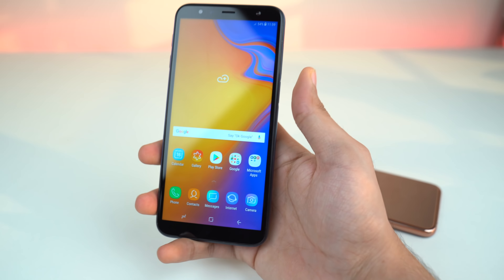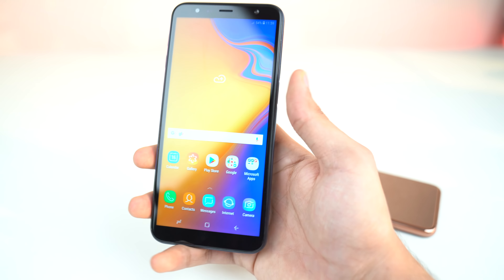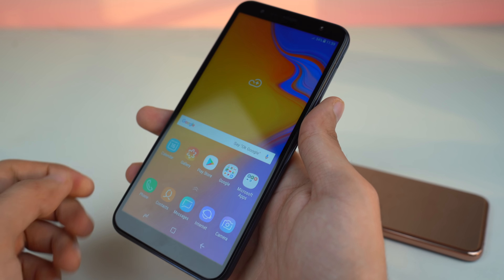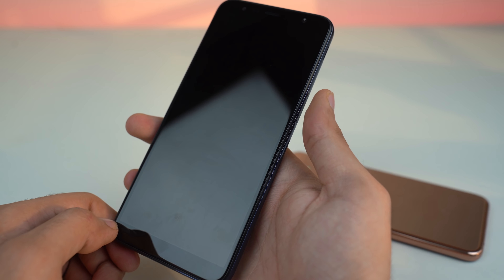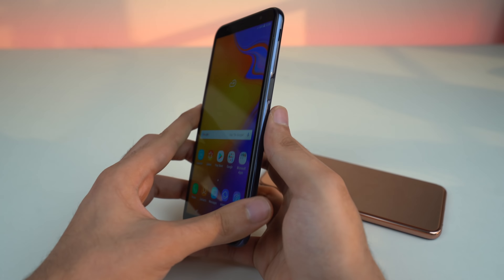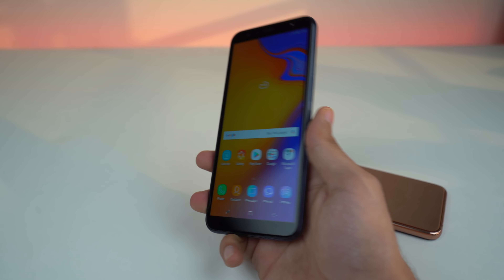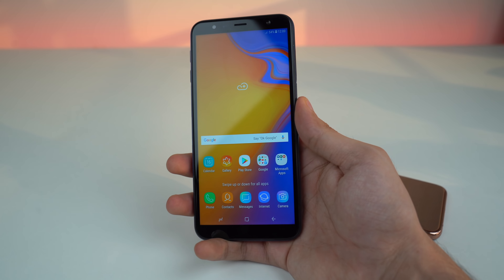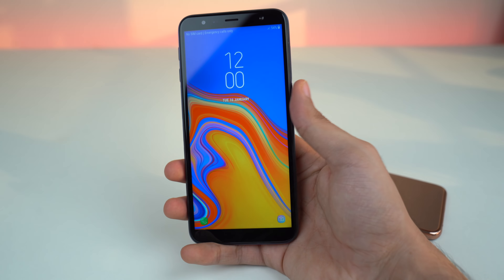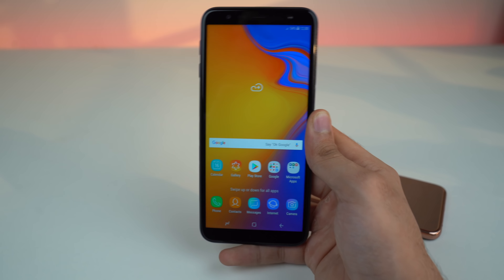The J6 Plus is the interesting one because of the side fingerprint scanner — let's see how fast this is. It definitely takes some time. If you just put your finger on the scanner it takes a little more time than actually pressing it. That's a little bit faster but not the fastest one I would say, though it is something you will get used to. I've been used to scanners on the back, but with practice on this side placement you can get a good, fast experience out of it.